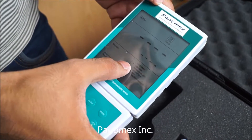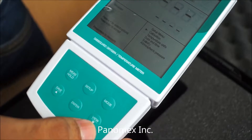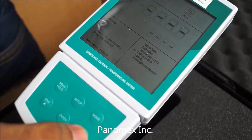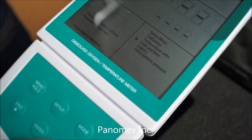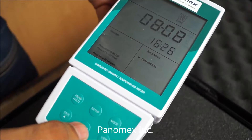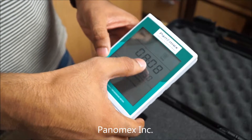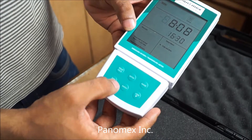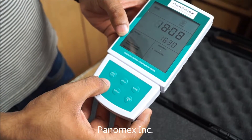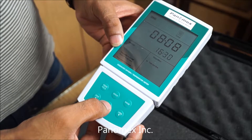To set date and time, first press the setup button. You can see numerous options. Use the up and down keys to select date and time. Now the arrow icon is on Date and Time — press Enter to go to settings. This is the date, this is the month. You can edit the blinking number using the up and down keys to select the number, then press Enter to save and move to the next number.